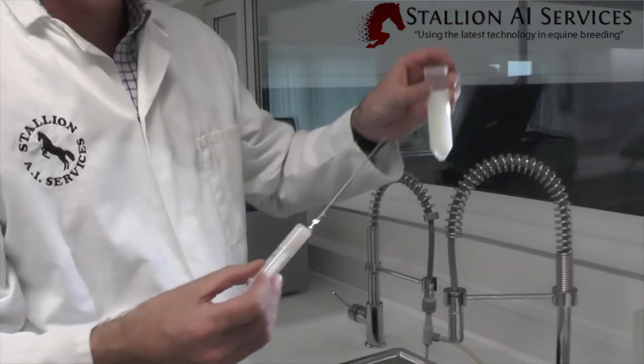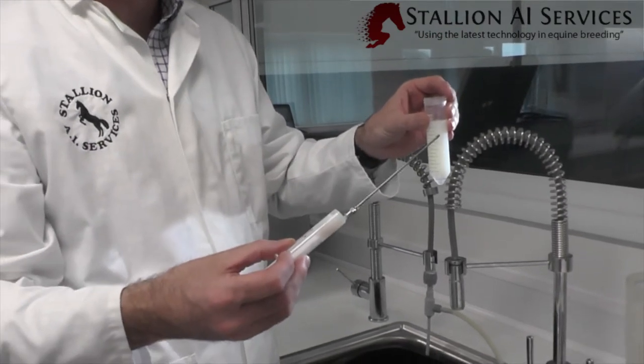That's the idea of the cushion — the semen sits on top of it, and we simply take the semen off the top of the cushion.